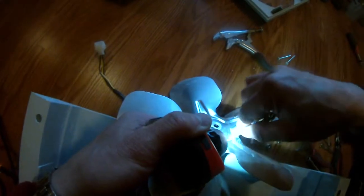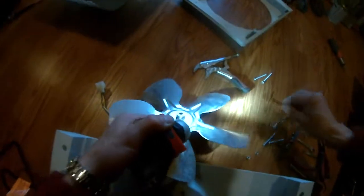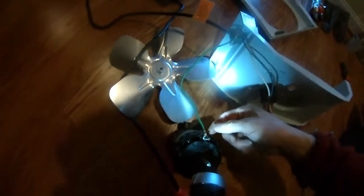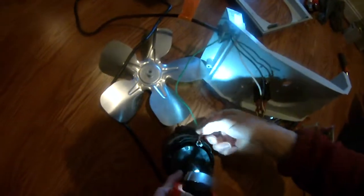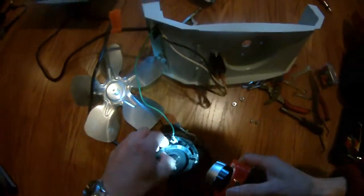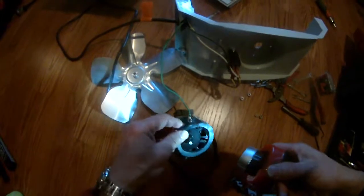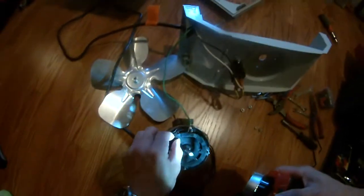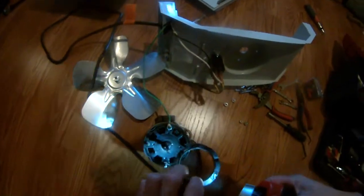It fits very tight. And then all I did was just turn it clockwise, and then it released the fan, and now I can pop the motor completely out of here. Be careful when you separate this — make sure this green wire, which is the ground wire, is still attached. There's also this padding here.